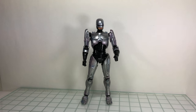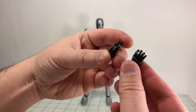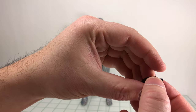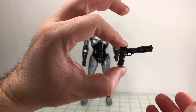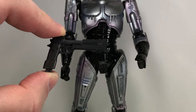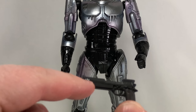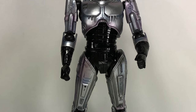For accessories, he comes with two relaxed hands with nice gloss detail, a data spike hand for his right hand, and a trigger hand also for his right hand only — which makes sense since we never saw him use his gun in his left hand in the movie. He also comes with his gun, which is nicely detailed but cast mostly in one color, with a lighter gray handle compared to the rest of the gun.